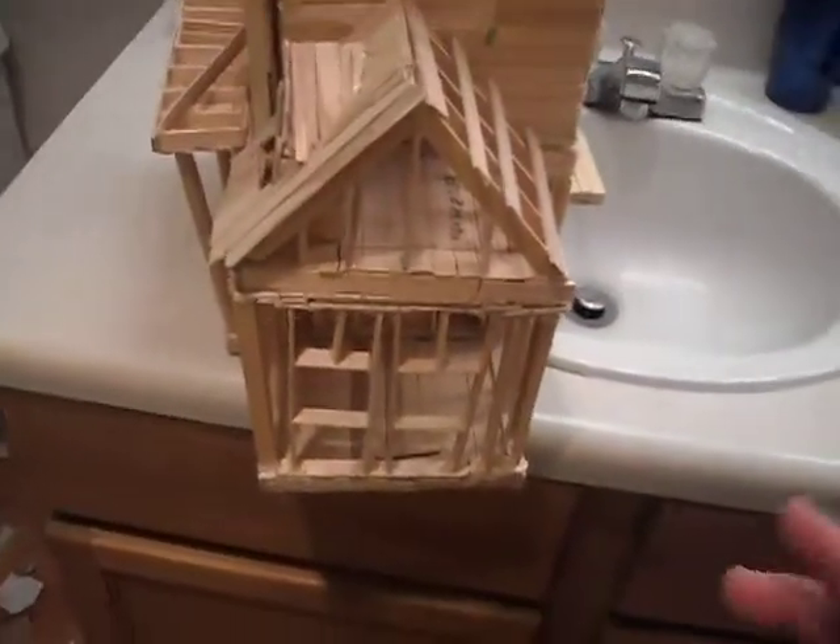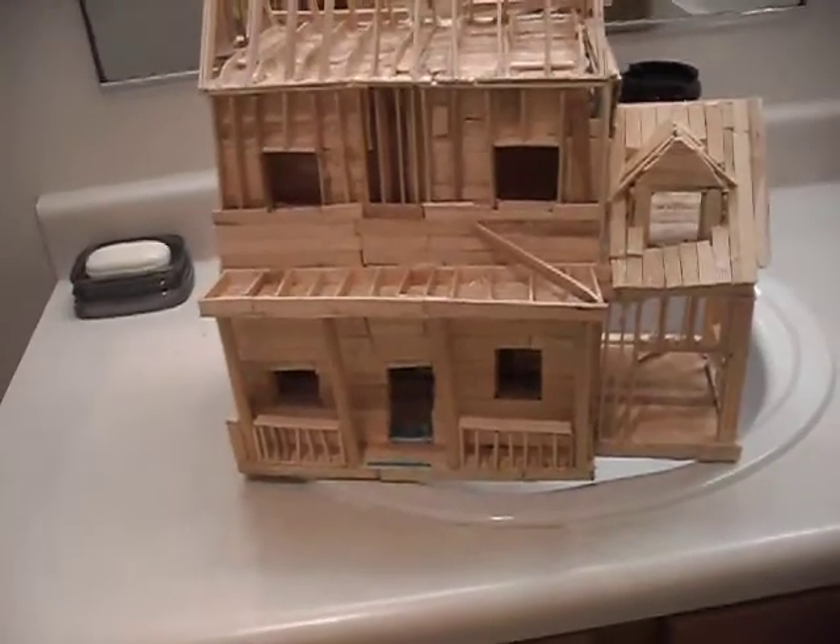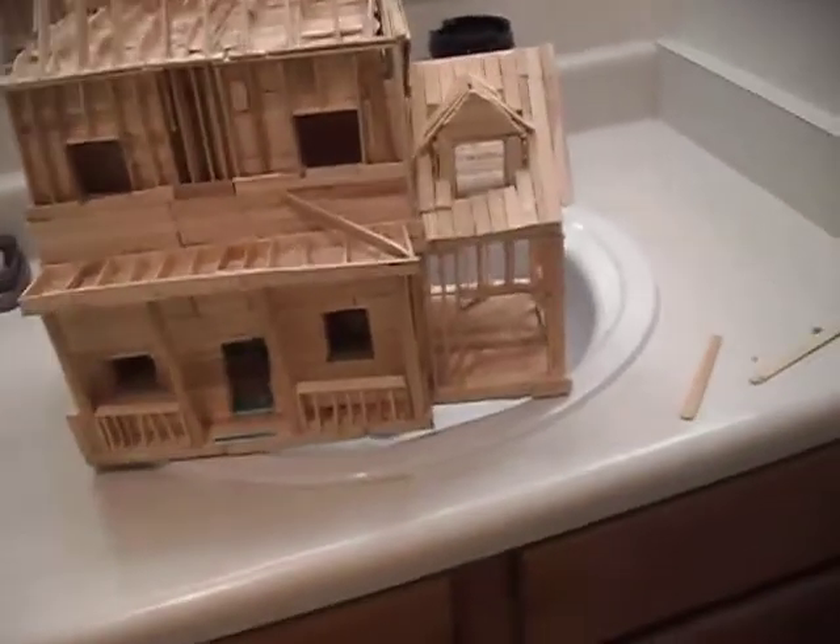That's basically it for today. I'll probably be doing a video right after this about what's in my room. I should be finishing this very soon — talk to you soon, bye!